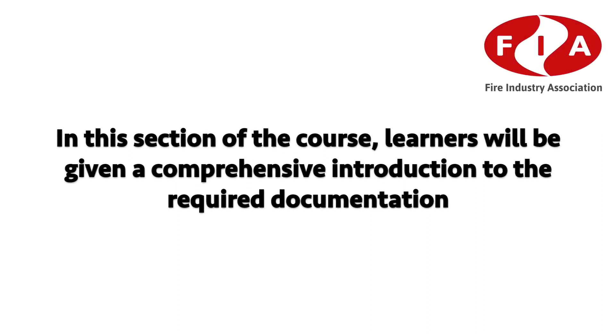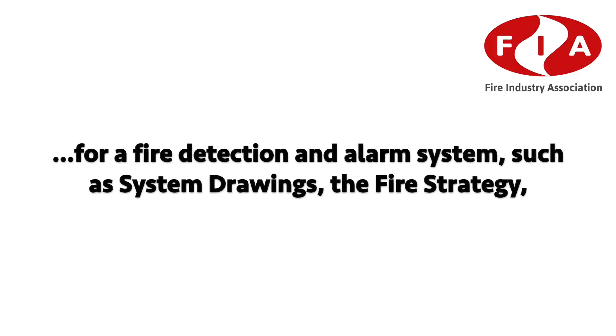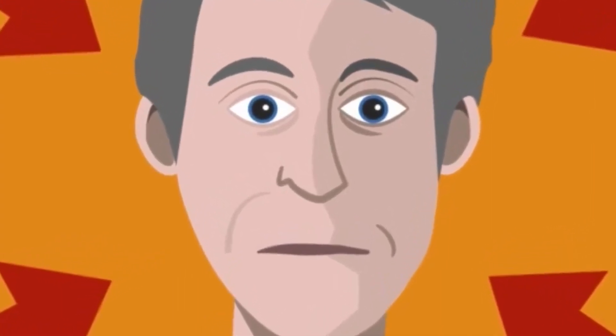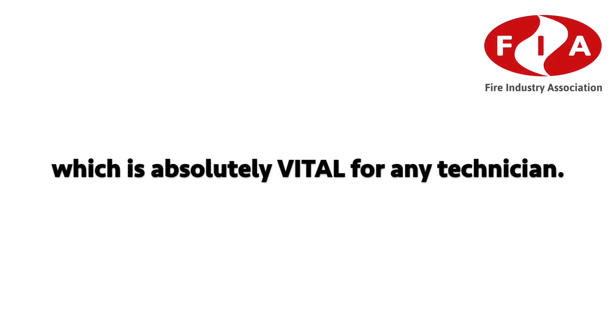Documentation: in this section of the course, learners will be given a comprehensive introduction to the required documentation for a fire detection alarm system, such as system drawings, the fire strategy, the fire risk assessment, the system certificates, and who is responsible for these. Learners will not only come to know the names of each document but also state the purpose of each document and how these are used — absolutely vital for any technician.